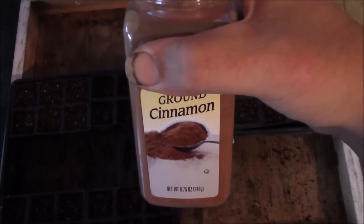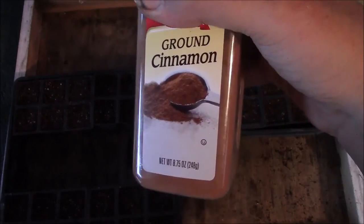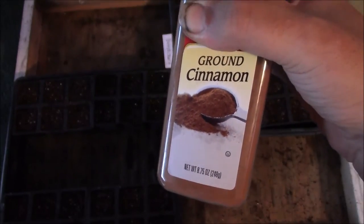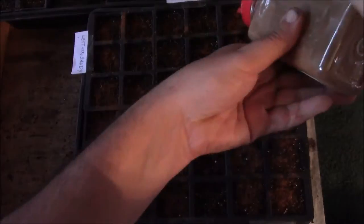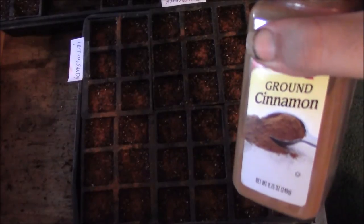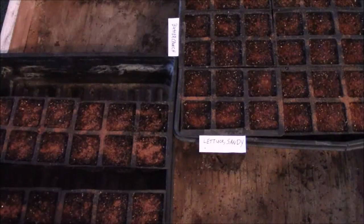Another useful trick is ground cinnamon. You can take ground cinnamon and sprinkle it across the top — the cinnamon will prevent green mold growth. It won't kill existing fungus, but it will prevent it from happening. Just go ahead and sprinkle it across. You don't have to layer it on too thick; just a light dusting is all you need.